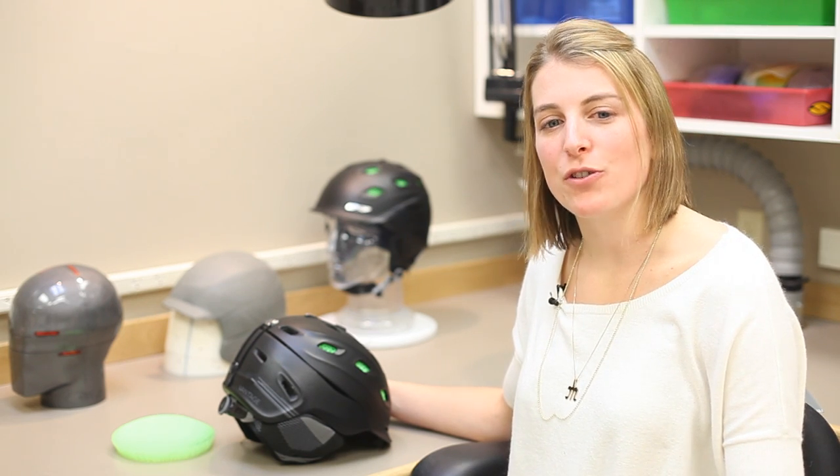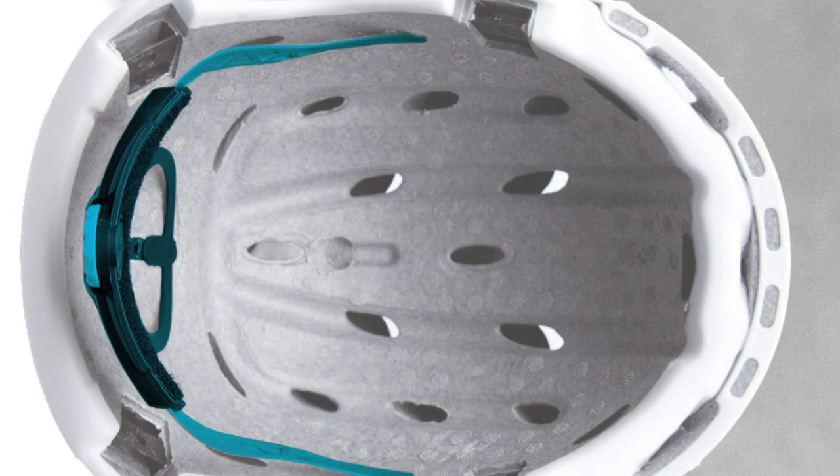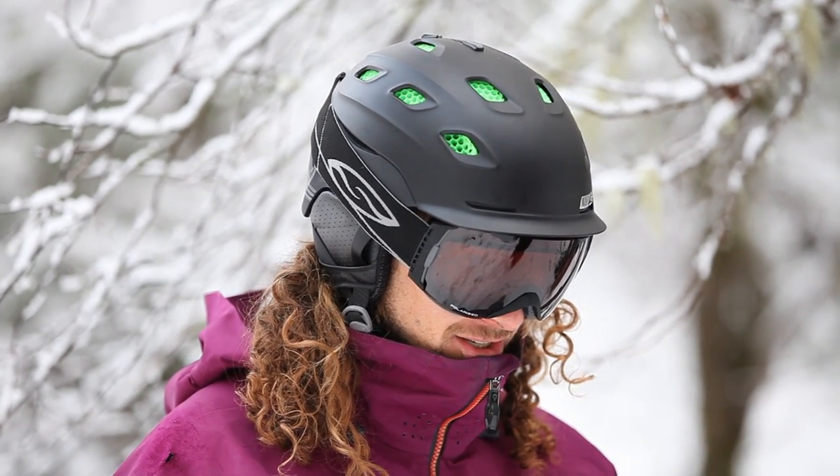The helmet industry has not seen significant impact material innovation in over a quarter century. During this time, expanded polystyrene foam, or EPS, has been the tried and true material for helmet core material construction. The Vantage helmet with AeroCore construction changes that.